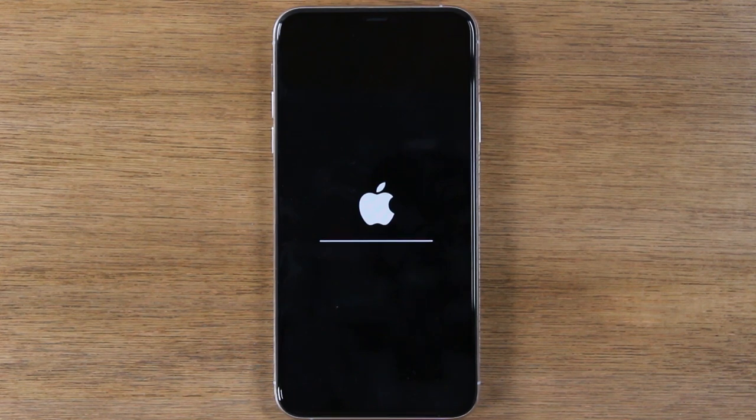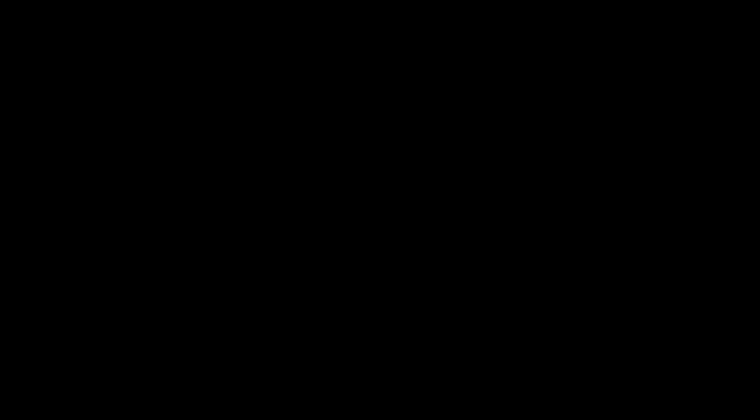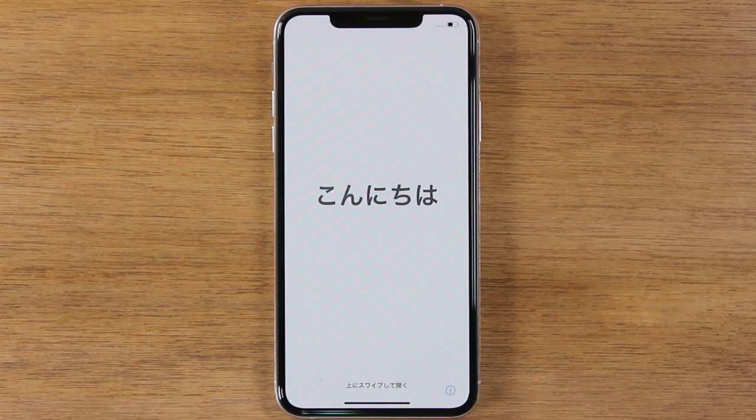Just let it sit. It should take anywhere from 30 seconds to about five minutes to erase all of your information off of the phone and then set it up like brand new. You'll know the factory reset is complete because this is the last screen you will see — it will show you all of the different languages, basically showing you it's time to set up the phone again.